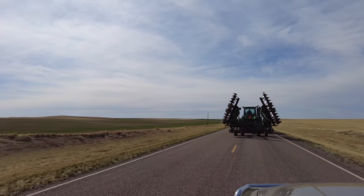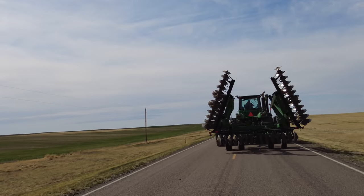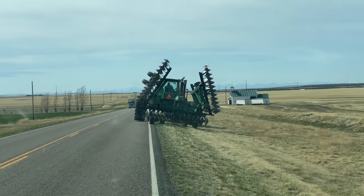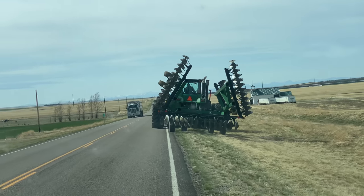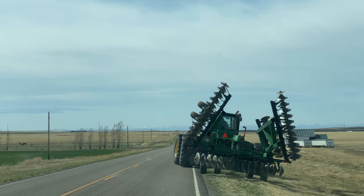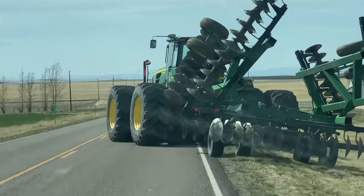My dad is driving the disc to the field, which is awesome, and I'm following in the car behind. Right now, my dad just pulled off the road because there's a semi-truck coming by, which you can see, and it's really important to watch out for these things when you're driving big machinery that takes up more room than the lane it's in. This is also very similar for combines as well — you have to do that if we have cars coming behind us or even in the oncoming lane of traffic.